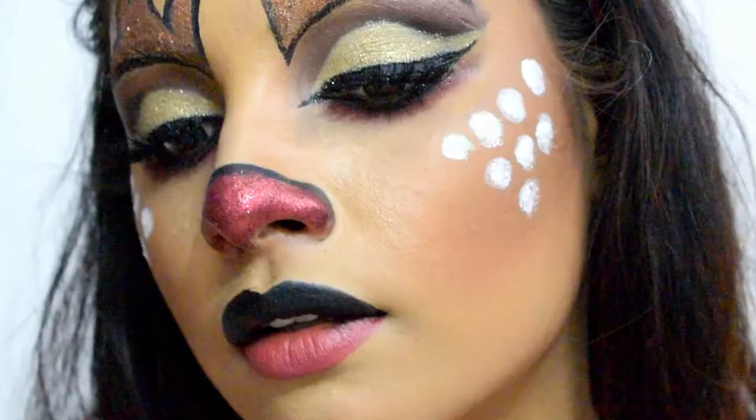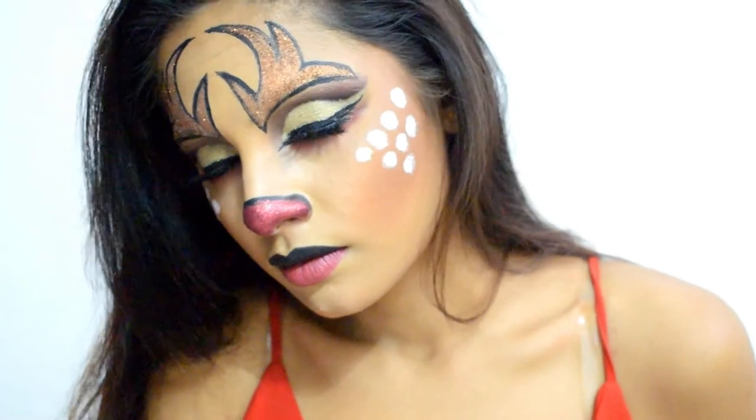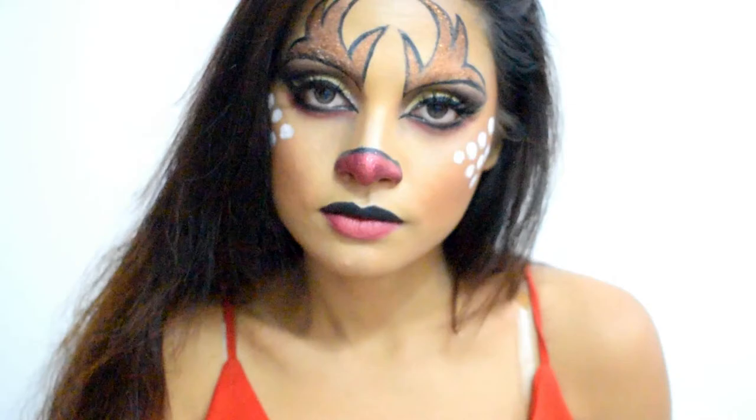And here is the final look! I am so, so excited for the coming Christmas and I hope you all are having a really good time. If you like my video give it a thumbs up and subscribe to my channel.